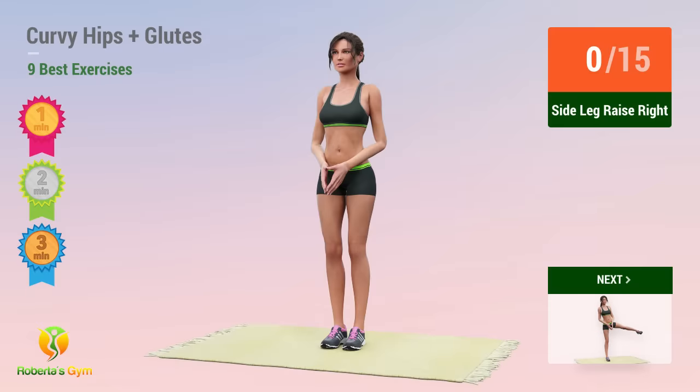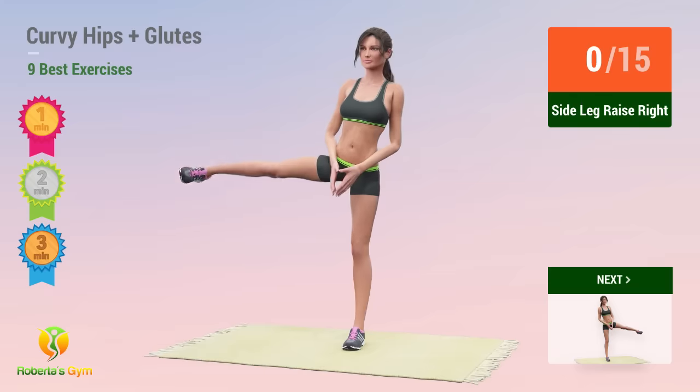Up next, side leg raises. In 5, 4, 3, 2, 1, go! 1,